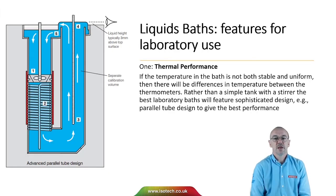When we think about liquid baths and laboratory use, the most important consideration is that of thermal performance. If the temperature in the bath is not both stable and uniform, then there'll be differences in temperature between the thermometers. So rather than use a simple tank with a stirrer, the best laboratory baths will use a sophisticated design to give the lowest temperature differences and the best performance.